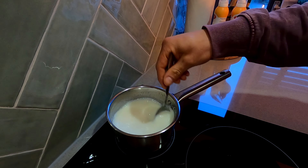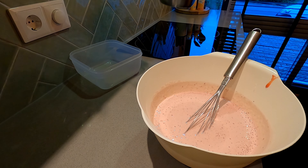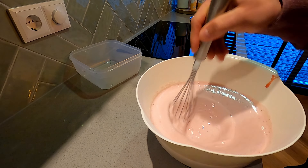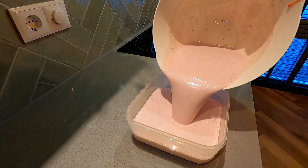It's almost to a boiling point — you want to get it off the stove and pour it in a big bowl. Mix it well, and when you're done, put it in a container and put it in the fridge overnight.